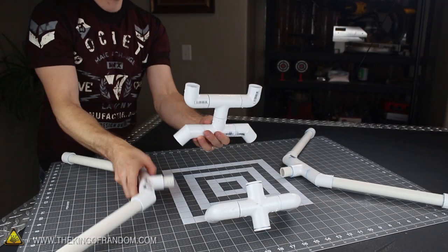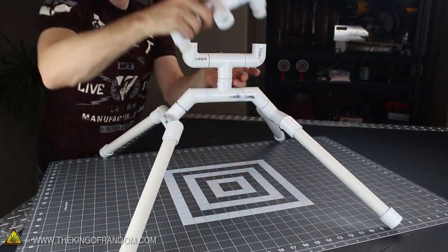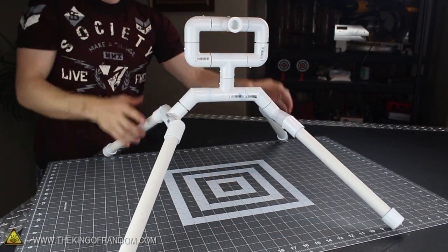Give the connections about 5 minutes to cure, then go ahead and fit the 5 segments back together to see how they look. Hopefully you got it right on the first try, because at this point there's no going back.